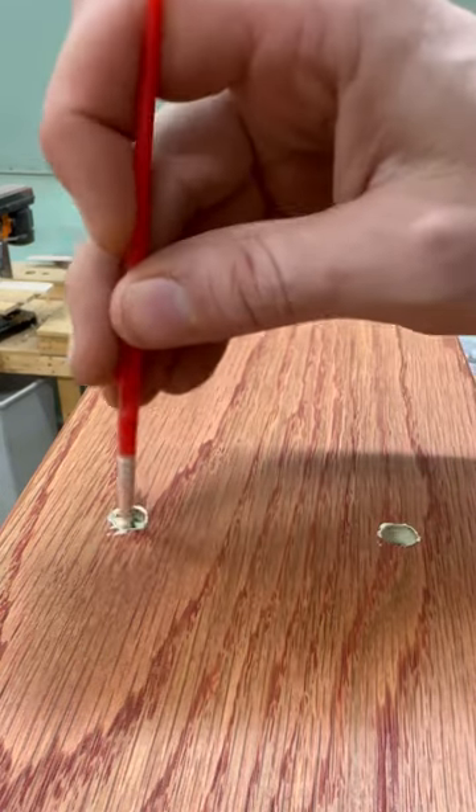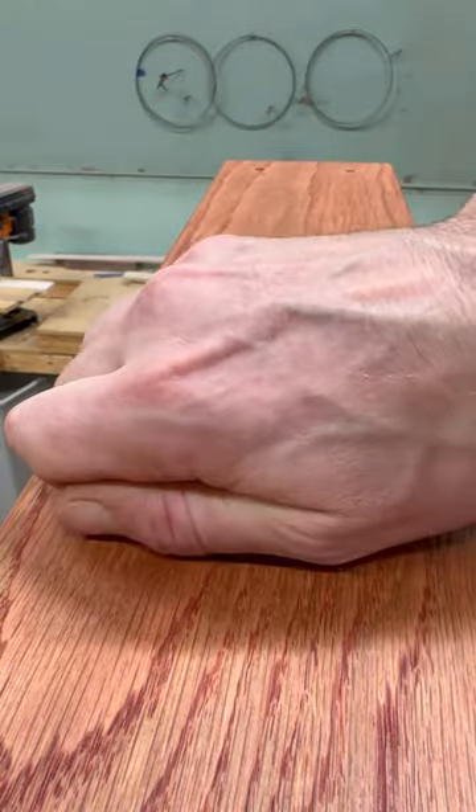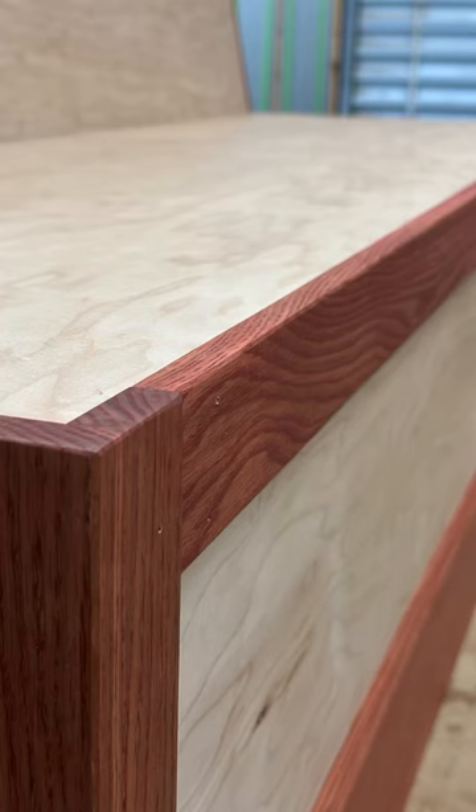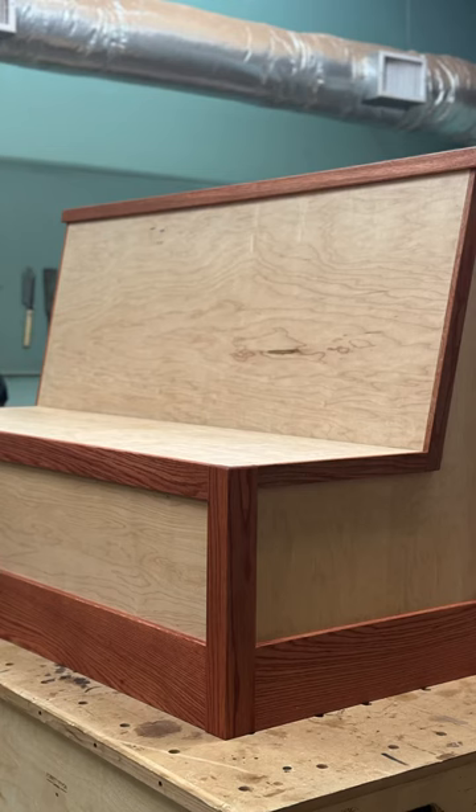After these plugs cure and dry, I'm going to sand them back down and touch them up with a little bit more Rubio. And there you have it — one booth, three more to go. Here we go.